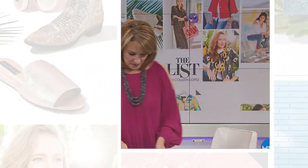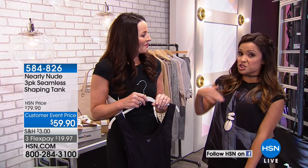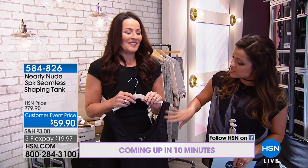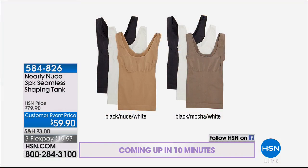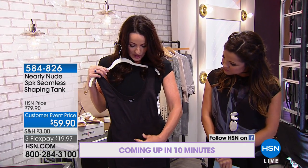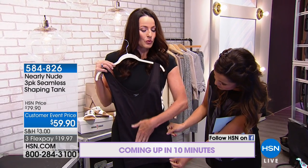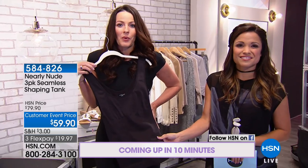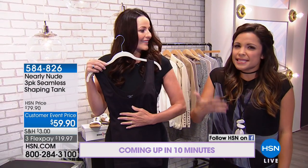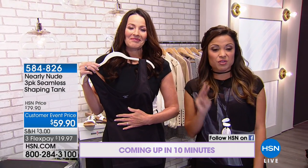Michelle is standing by — this is a busy show. Right now, Victoria is coming up in about 10 minutes with Nearly Nude. We're bringing a beautiful three-pack of this seamless shaping tank. You get three in a pack — a black, white, and nude pack, or the black, mocha, and white. It's a slimming and smoothing tank with targeted knit-in compression. Down the center front you've got ribbed compression that really smooths your tummy, and on the side it's a honeycomb pattern that helps nip in your waist. It's a three-pack for under $60.